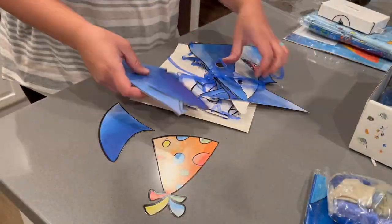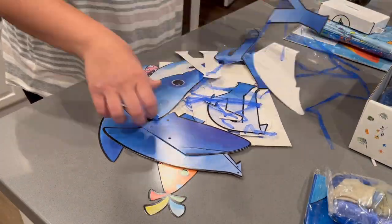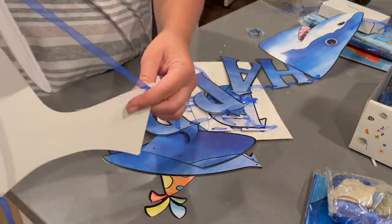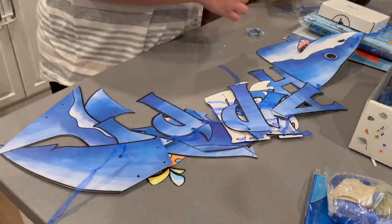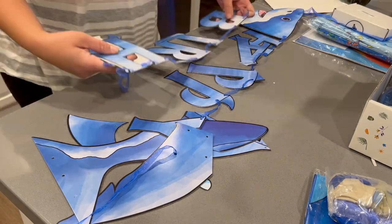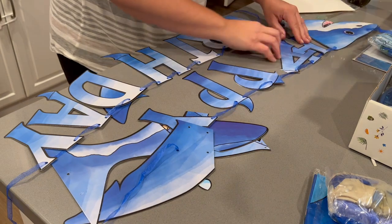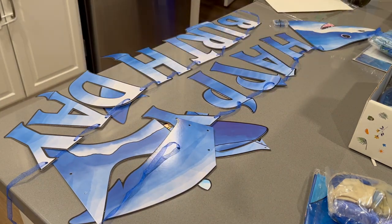So let's go ahead and start by assembling this happy birthday sign. Something that I really liked about it was that the letters were already strung on the string. I have gotten other packs before where you literally had to string everything yourself, so this definitely saved some time. The only pieces that weren't attached were the pieces that would have made the sign too big to fit in the box.